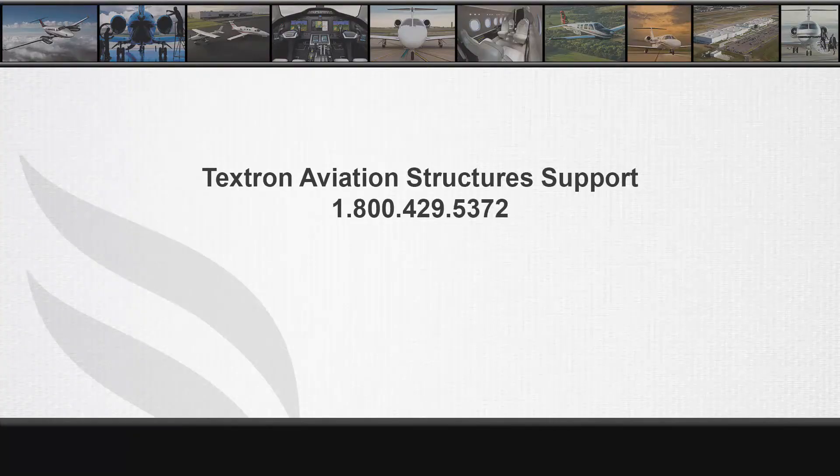You will need to contact technical support at 1-800-429-5372 with the fitting you're working on and the location of the fitting, either inboard or outboard, along with the part number of the affected fitting, so we can determine which radius cutting tool kit you will need.